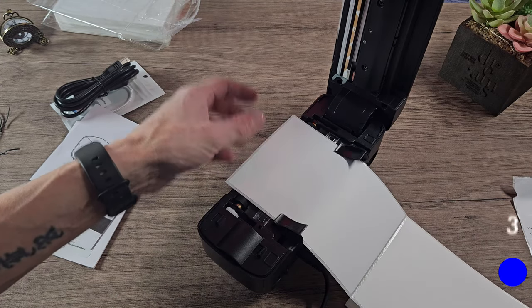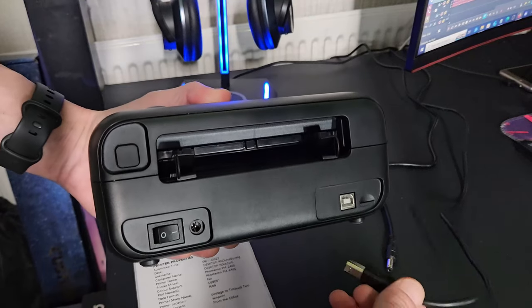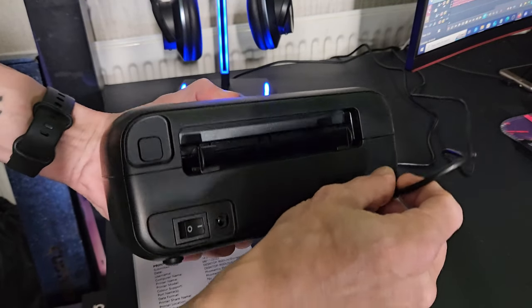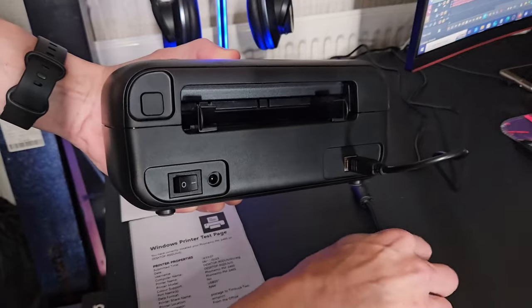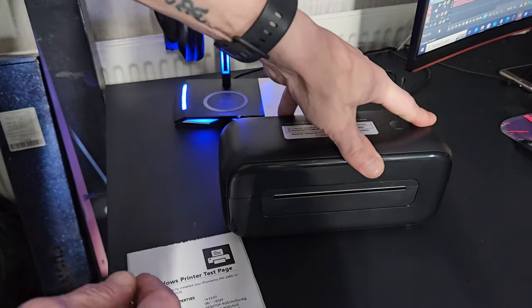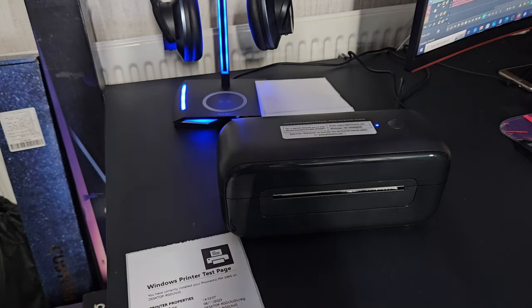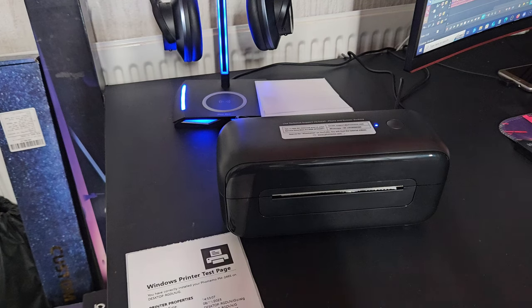I'll show you guys how to set this up fully because when I first got my printer I did actually struggle on the first setup. It's really simple — you just add the USB to your PC and the power to a power outlet, put in your labels, and then press the top button to align the label. The printer light will go blue, which means it's in a ready state.